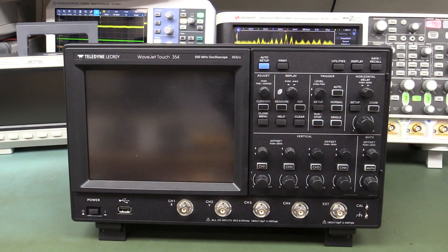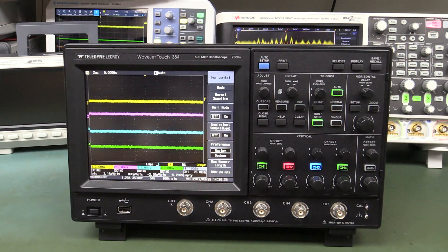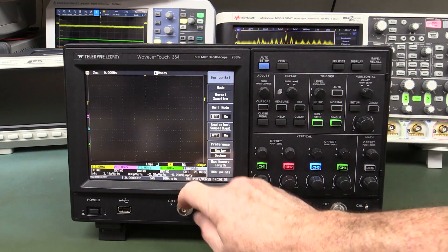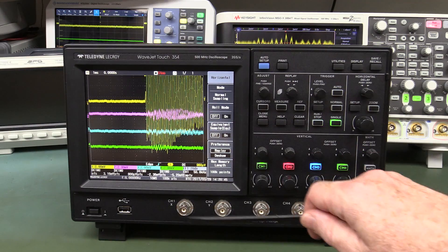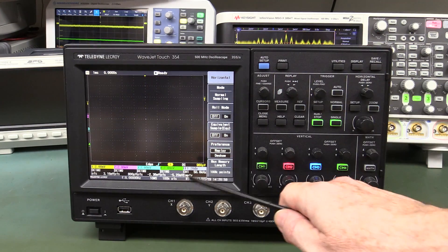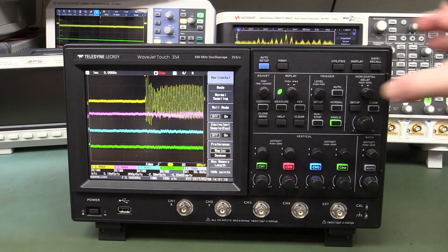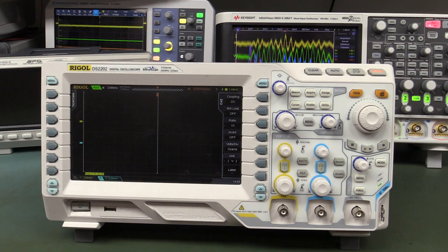And the probably-equally-ugly Teledyne LeCroy WaveJet Touch 354 - its boot time is ridiculously quick. Already set up at 2 millivolts. In single mode - jeez, we're having a hard time triggering it; not susceptible whatsoever from the case. But go to channel 1 on the BNC - hello! That's pretty violent - I'm just touching that. Is that the worst one perhaps? You've got to couple through to the channel you're triggering off. I'm just gently touching it - that could potentially be the worst in terms of BNC sensitivity.